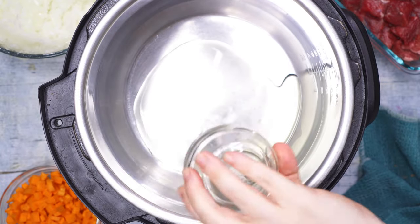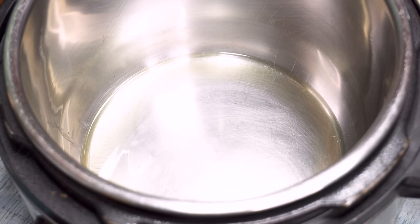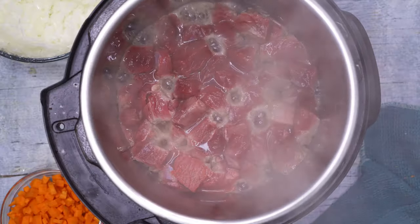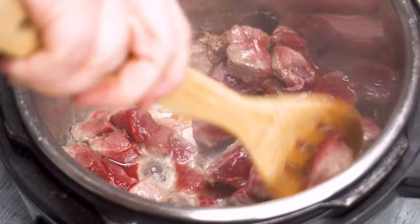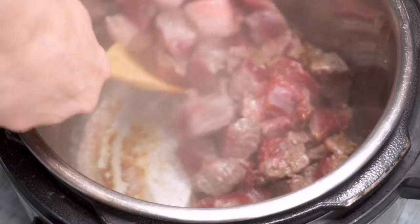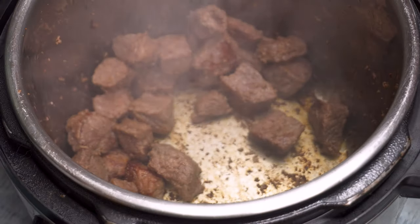Heat two tablespoons of avocado oil or olive oil in the Instant Pot on the sauté setting. Then add half of the beef at a time and cook for a few minutes to get some nice brown bits, which are called caramelization, and add that first layer of flavor. Pull your beef from the pot and set it aside.